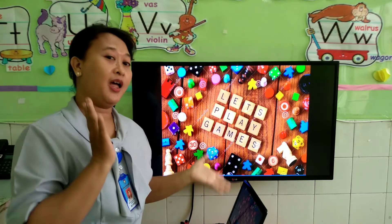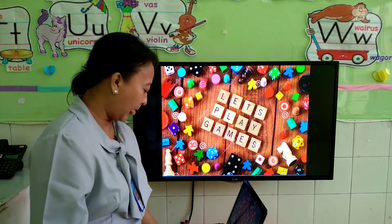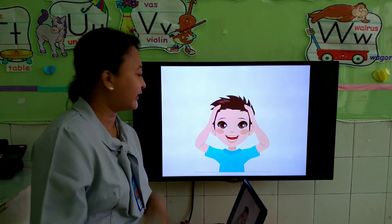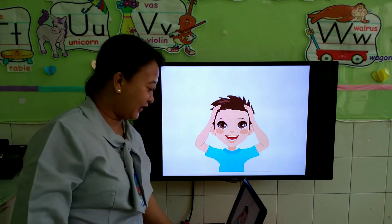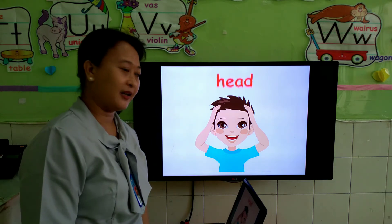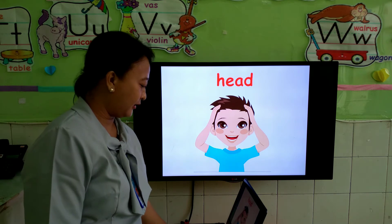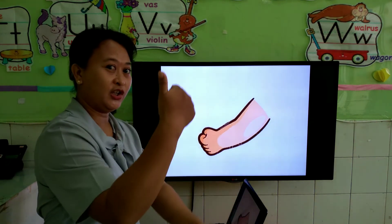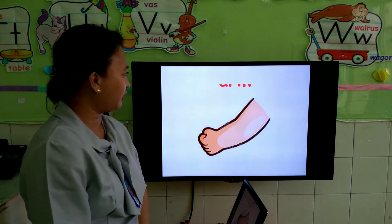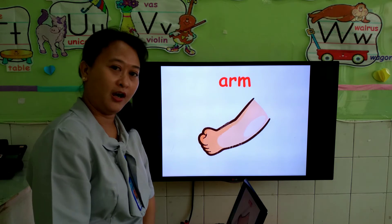Now, last one — next, we play a game. Are you ready? Guess, what is this? It's head. Good. How about this one? Arm. Is it true? Yeah. A-R-M. Arm.